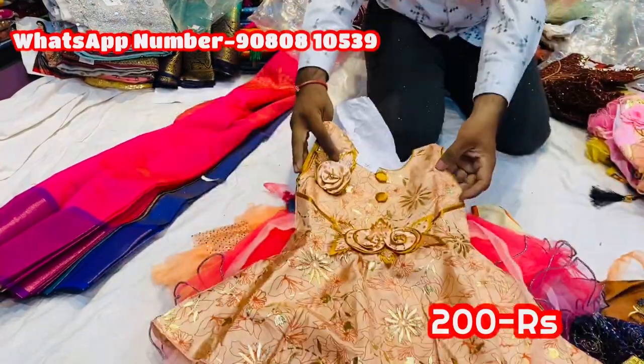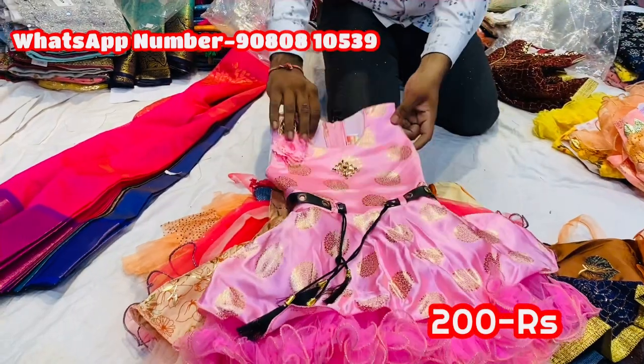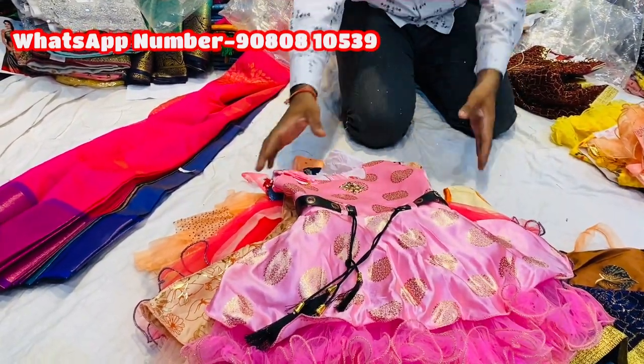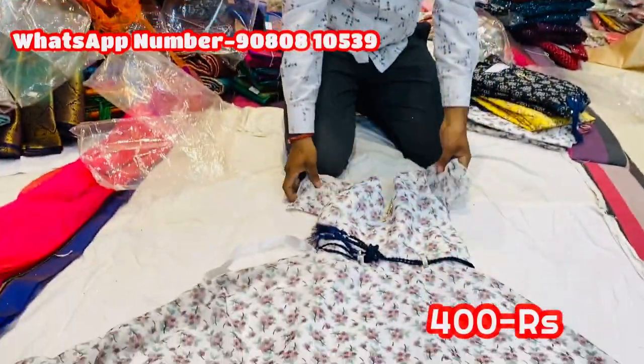Light pink, orange, fresh piece. If you want to sell it, you can store it. You can also store it in metal paper or long frock type.